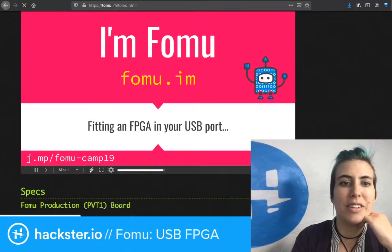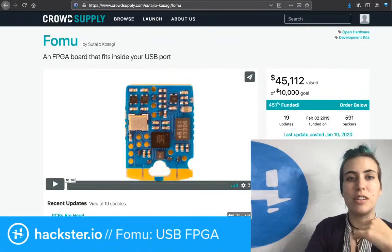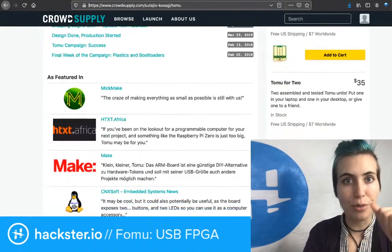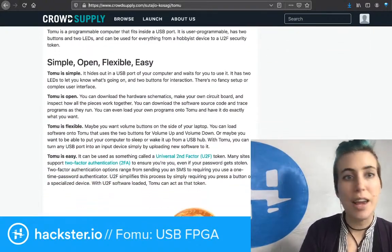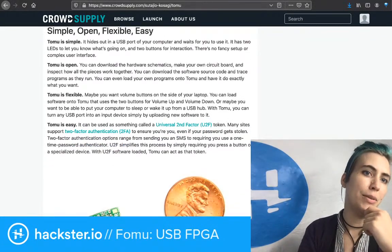You can watch the presentation about them, or just go straight to the Crowd Supply page. I recommend starting by looking at the Tomu — this is an ARM board that fits inside the USB connector with the red and green LEDs. It's been covered on Hackster ages ago; this came out a long time ago by this point. Years.